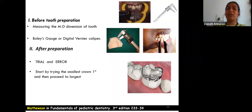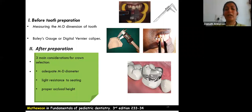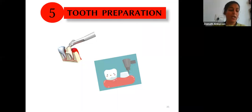Three main considerations when selecting a crown are: adequate mesiodistal diameter to restore the tooth's mesiodistal dimension, a slight resistance to seating to aid retention, and restoration of the proper occlusal height of the tooth.